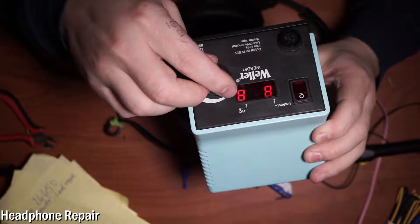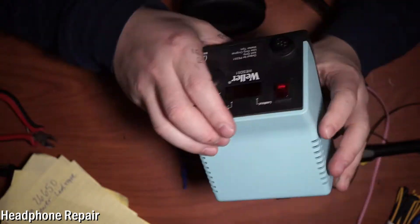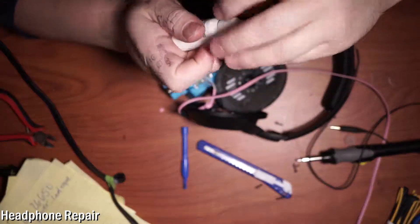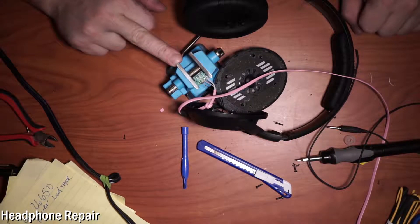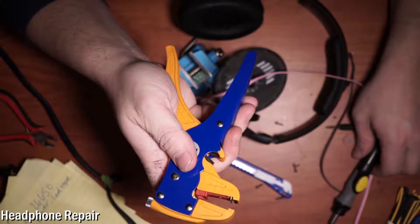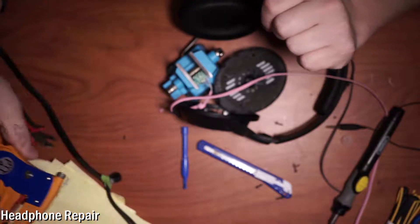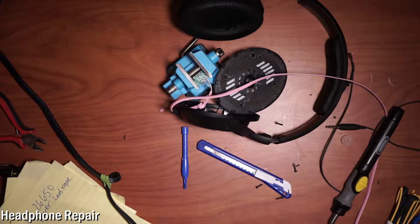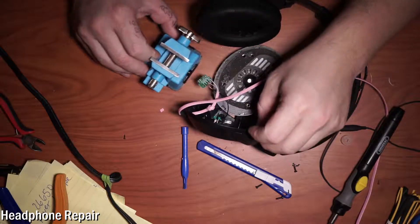Just FYI, that was a Weller WESD51, which goes up to a maximum of 850 and down to 350. It's a solid unit — it's got a power switch, heats up fast. Well worth the price. I'll put that in the description below, along with this tensioner — you can increase the strength of the teeth depending on your insulation and strip multiple wires at once. I'll also put the headphones in the description below. Let's go ahead and reverse all our steps.